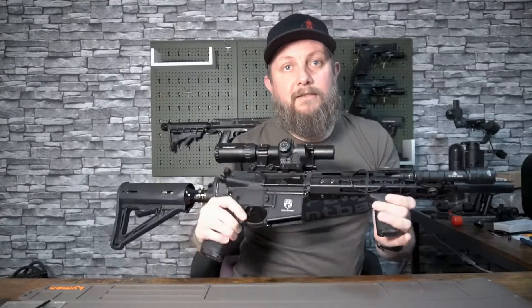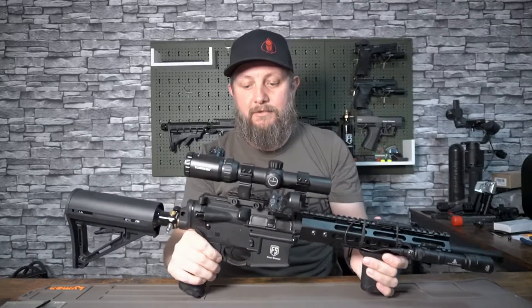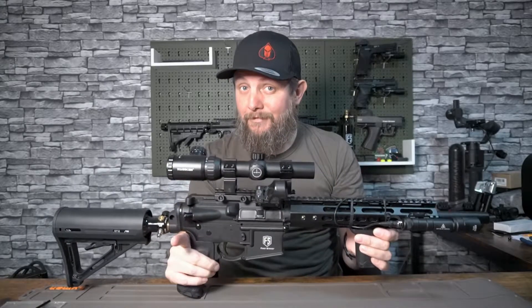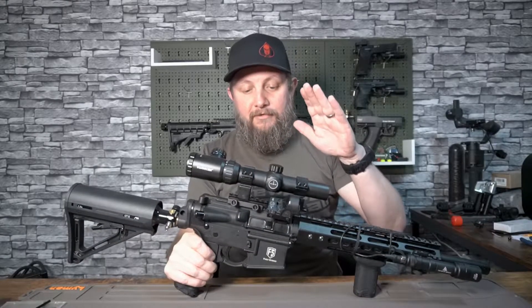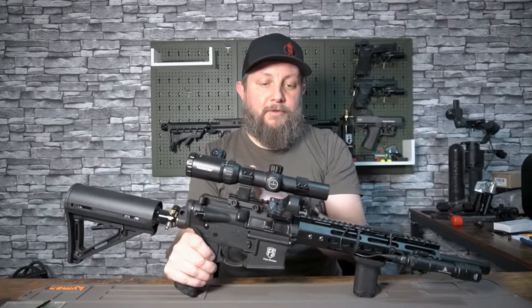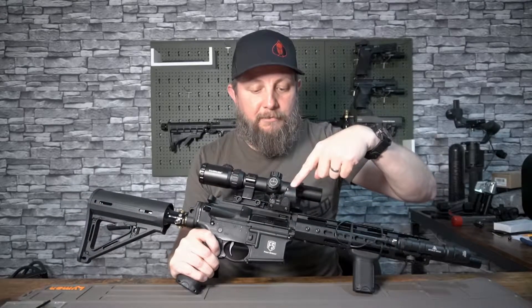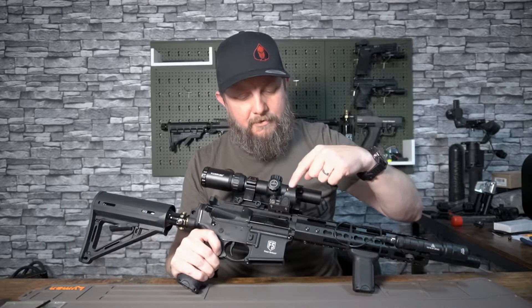Okay so with that said, we're going to get my T15 out here and I'll run through the setup I've got. Here's my T15, completely degassed, no paint in it whatsoever, and it's got the safety on. I've got my variable scope on the top here and I've got a replica clone Trijicon RMR red dot on the side here.